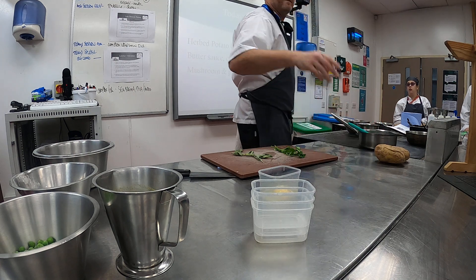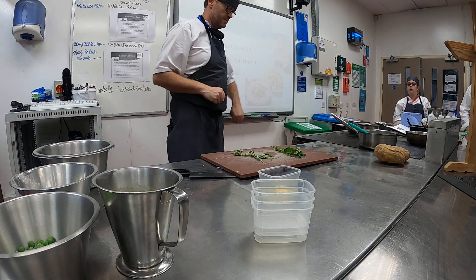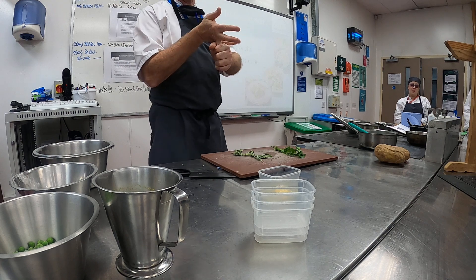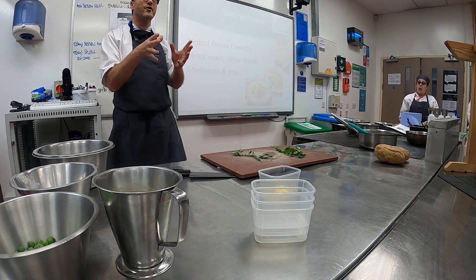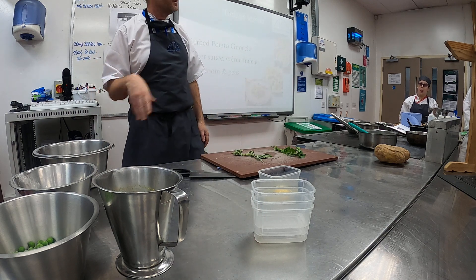Thyme, rosemary — and rosemary, brilliant. Yeah, sage, thyme, rosemary — they're all your hard herbs. They're the ones that can go into cooking right at the beginning, right at the beginning, and it's not going to damage them.